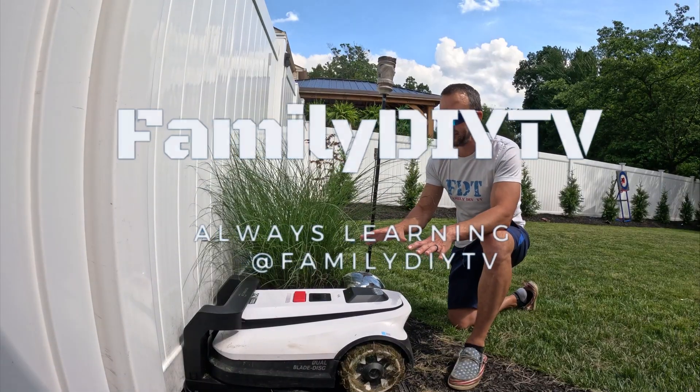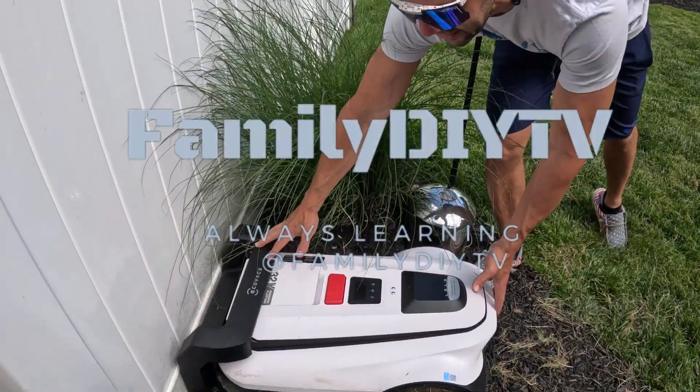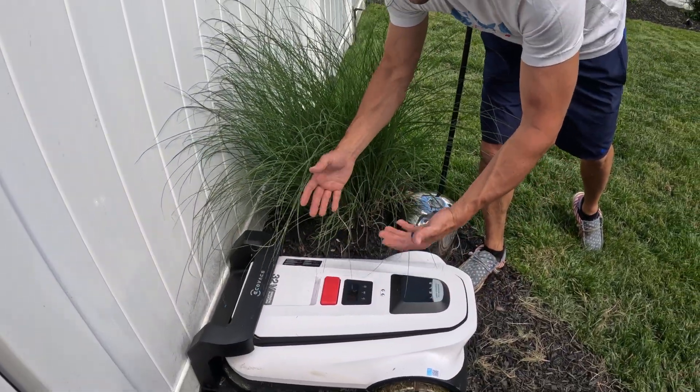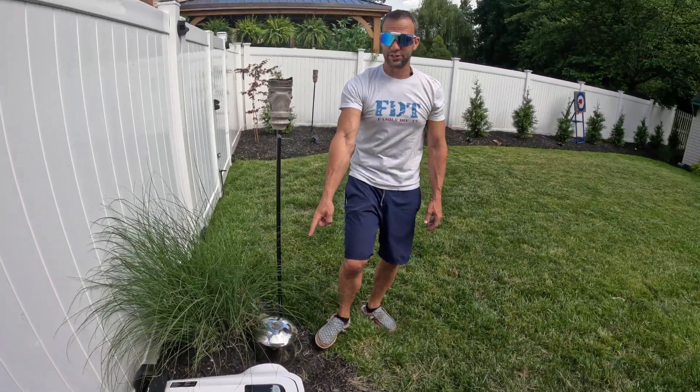This is where the docking station is. You have to find a spot in your lawn where you can place this docking station. The docking station basically just gets connected to the ground with some stakes — no big deal. You do need to run power to it, though.